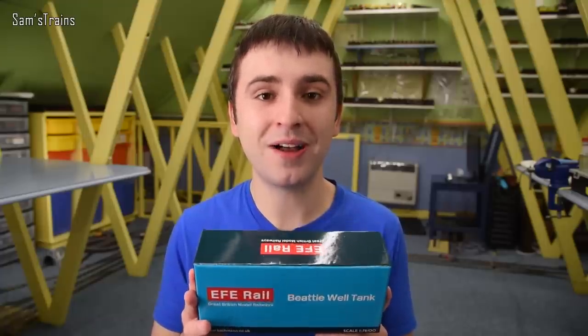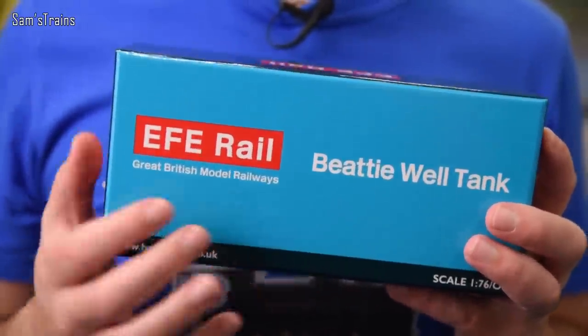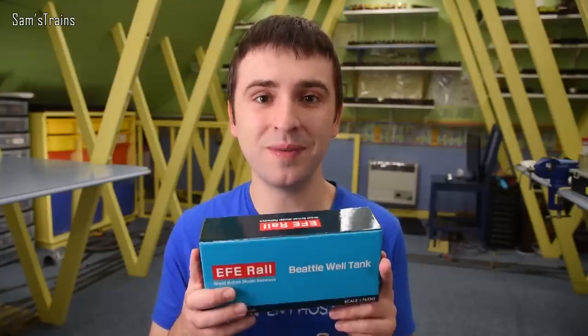Whether or not that's realistic we will have to find out, but hopefully inside this reasonably dull packaging there will be a very beautiful locomotive. So we're going to get this unboxed, let's see what this is like, and fingers crossed it will be a good one. Alright, here we go.